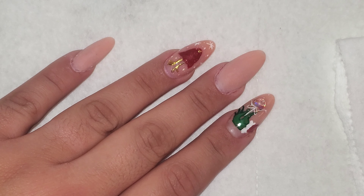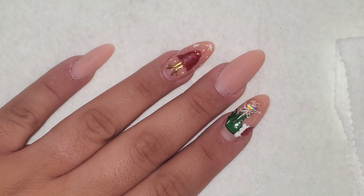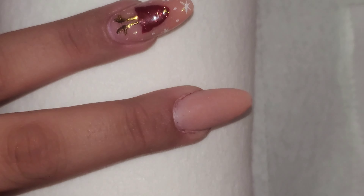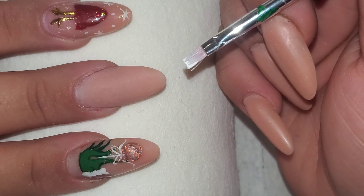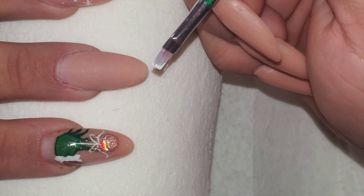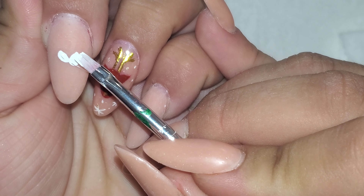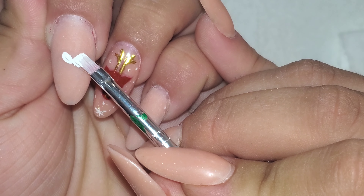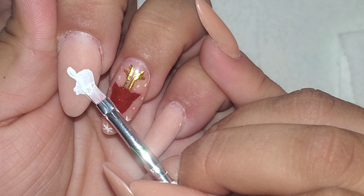Let's go ahead and get started. I'm going to take my white paint first and I'm going to start off by making a sort of heart-ish top shape, about like that, and then I'm going to just bring it down.